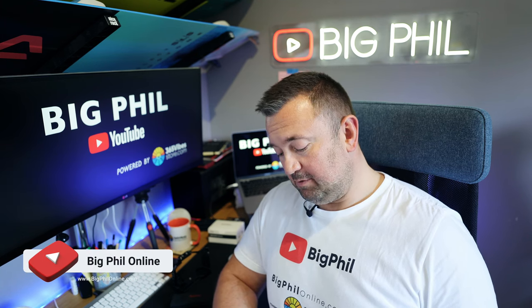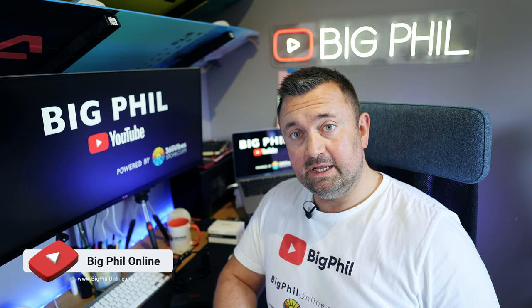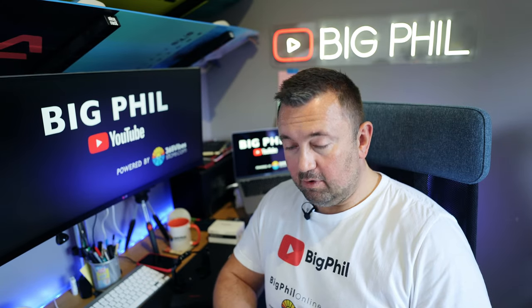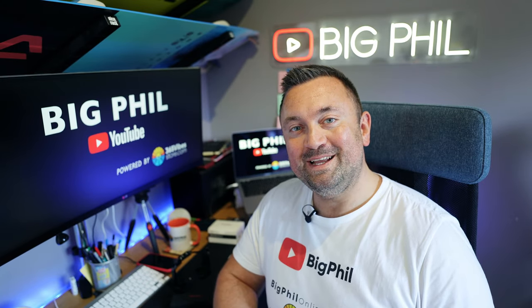Hi, Philip here from Bechtel YouTube channel, and welcome to another short unboxing of this SmallRig multi-function tool. Enjoy!